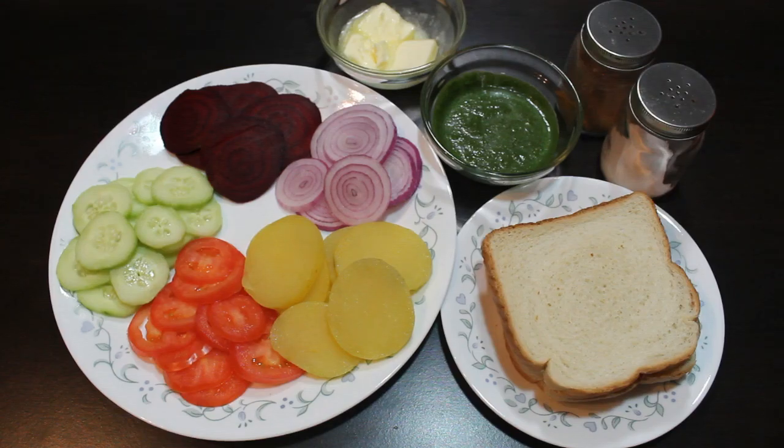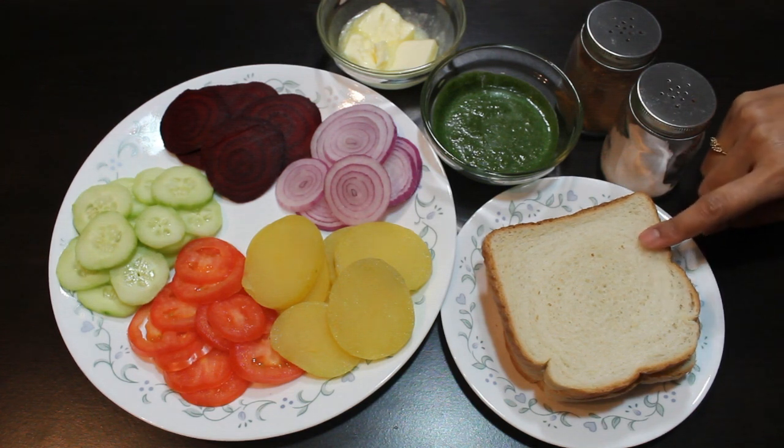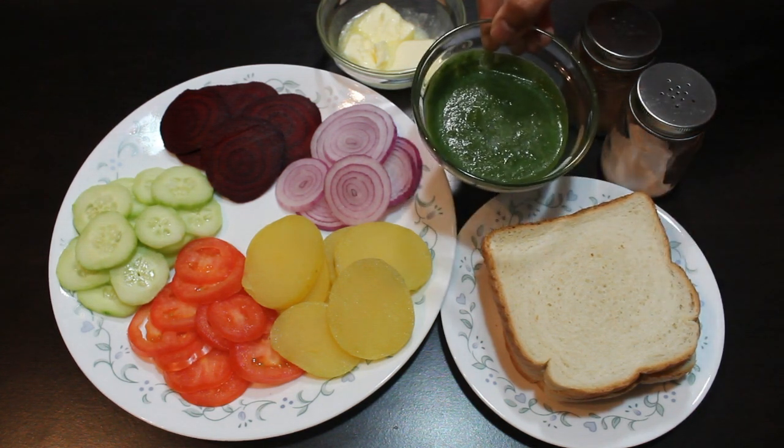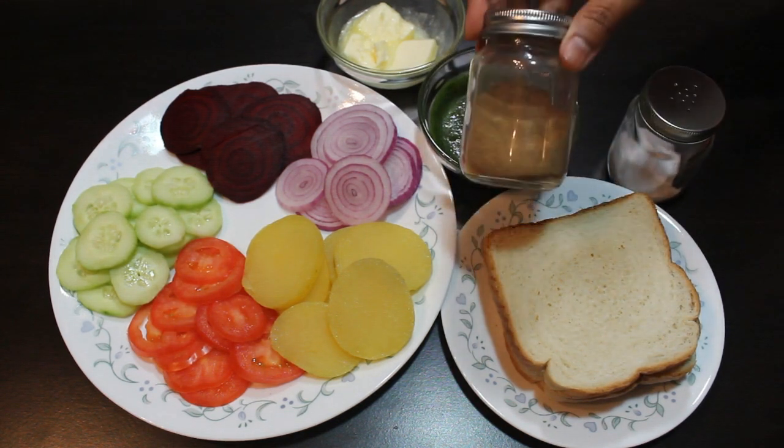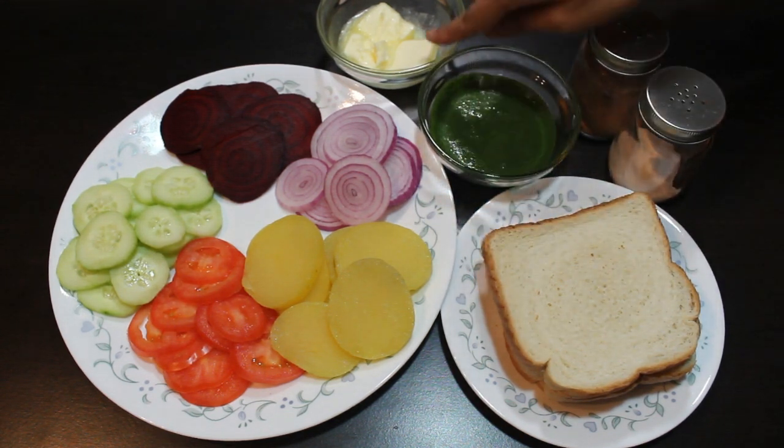Ingredients required to make Bombay sandwich are some slices of bread, mint and coriander chutney, salt to taste, chaat masala, and some butter.